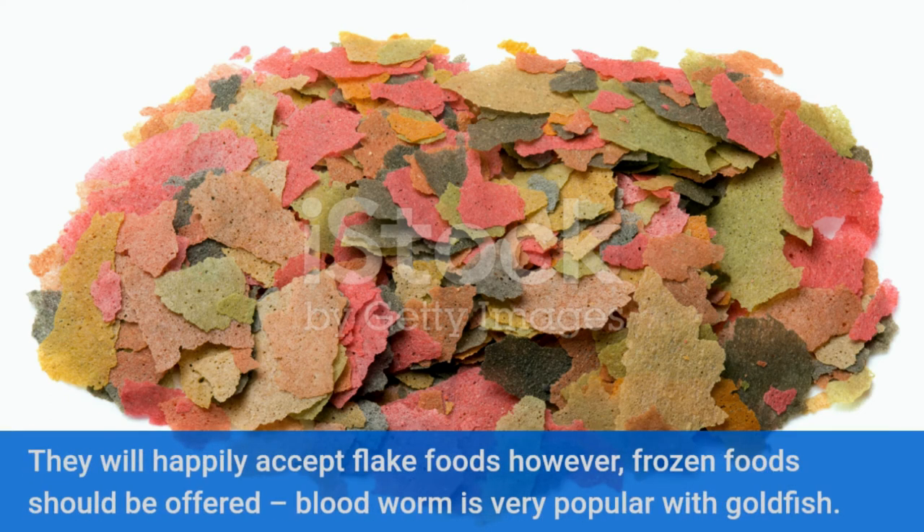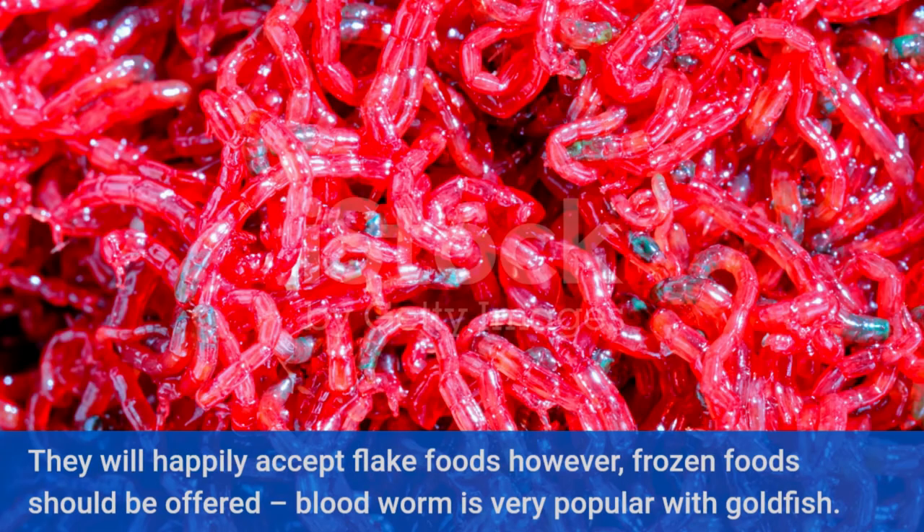They will happily accept flake foods; however, frozen foods should also be offered. Bloodworm is very popular with goldfish.